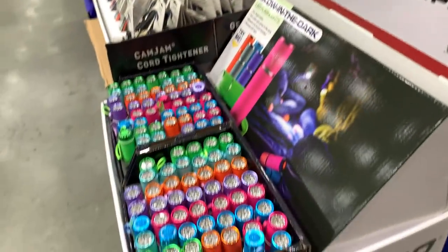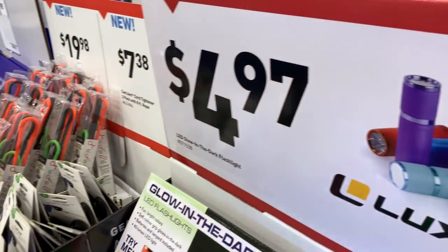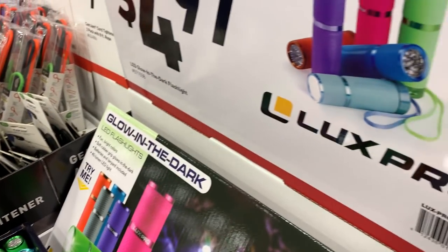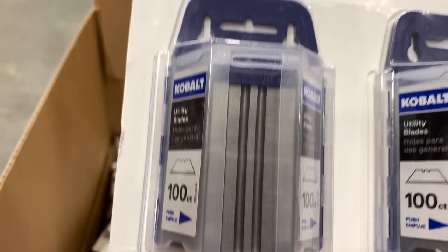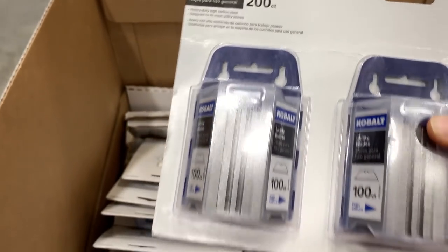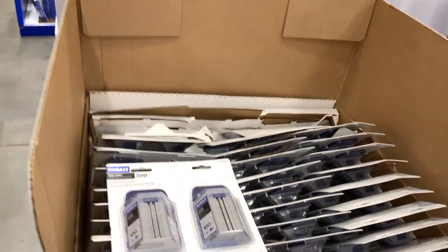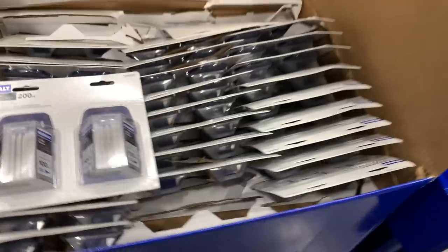Here are some cheap flashlights — good for giving your kids so they don't burn the batteries in your nicer ones. Then 200 count utility blades for $17. I definitely prefer the DeWalt utility blades with the carbide edge — those are the ones I usually use.